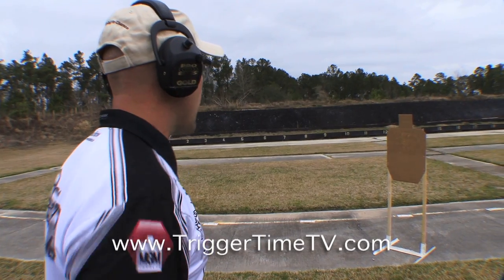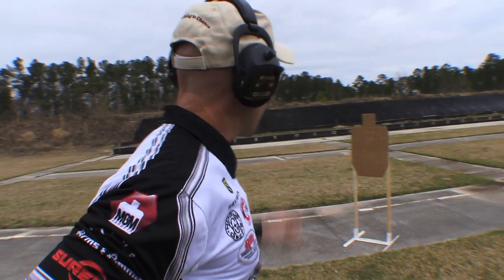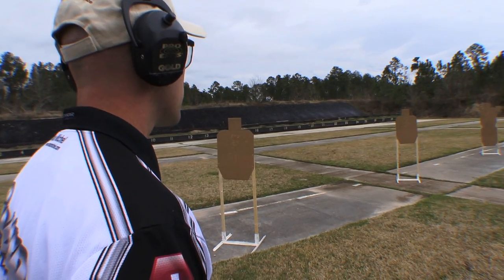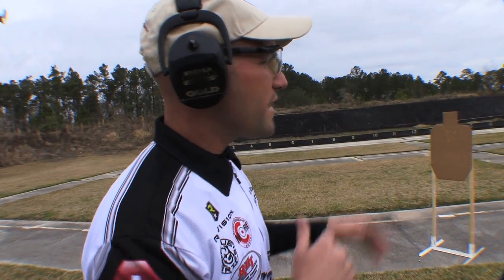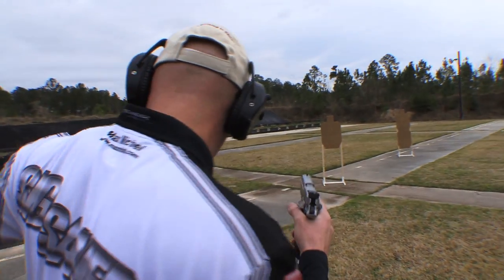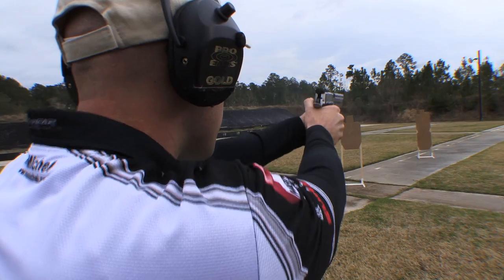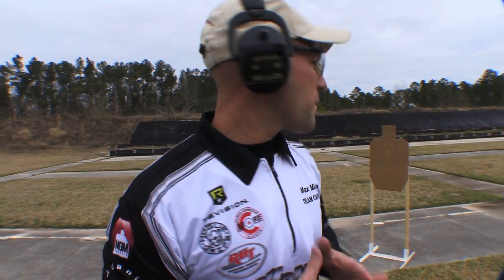Six rounds into target one. That was 1.69 seconds — I have one hit in the Charlie, so that 1.69 now becomes 1.89. Going to the second target at 10 yards — that was a 2.09, all A's. Now for my last target, six rounds into the back target. Looks like I got them all in there again — that was 2.38, for a total time of roughly 6.4 seconds to shoot that total run.